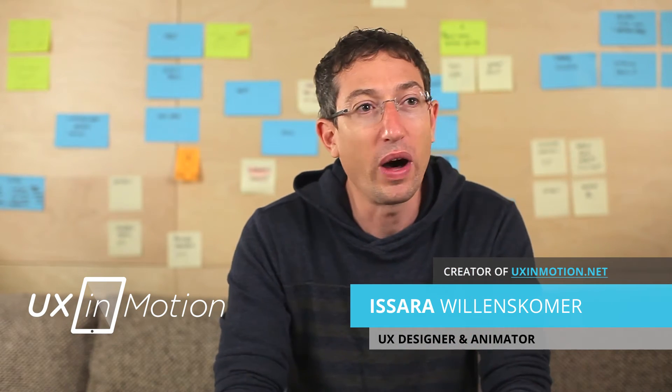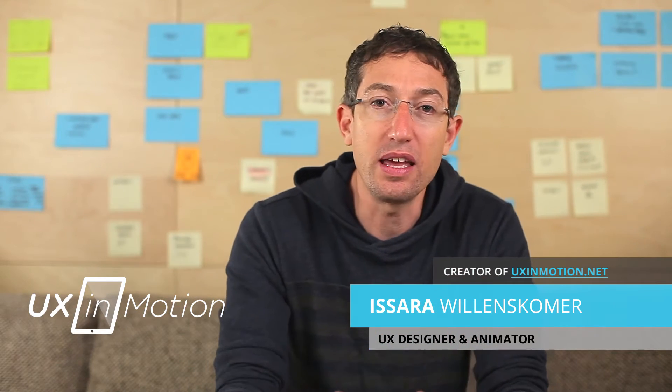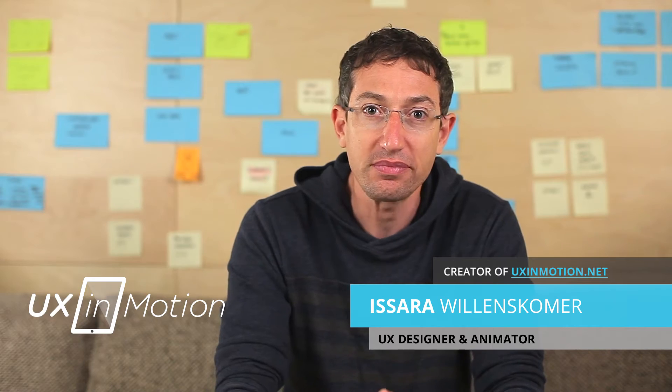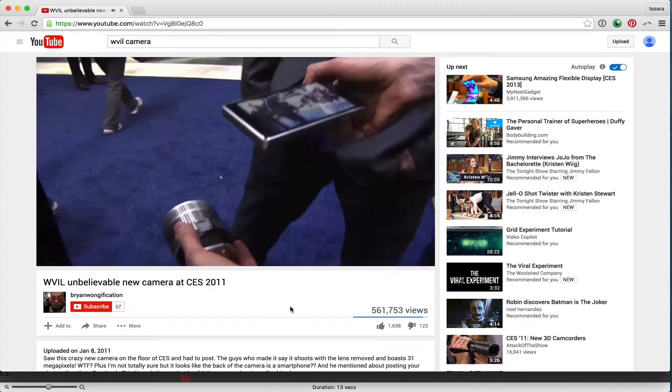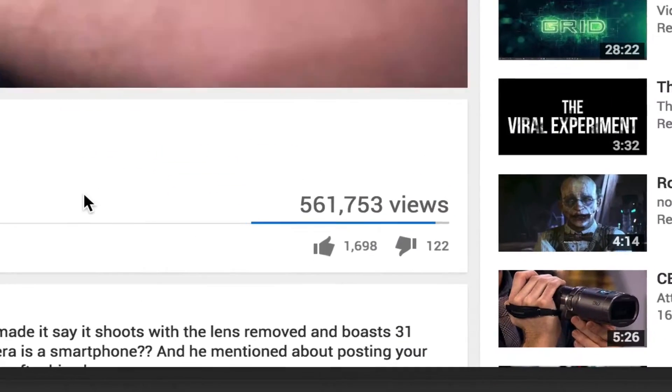Working with him, we put together a workflow for this shoot that I was hired to direct. In 12 hours, we went from shooting the footage to having it up on YouTube. It went viral — it got a couple hundred thousand hits within a week or two. It was absolutely awesome.